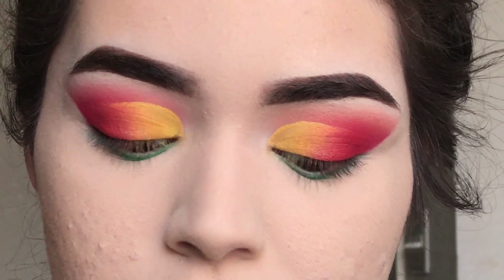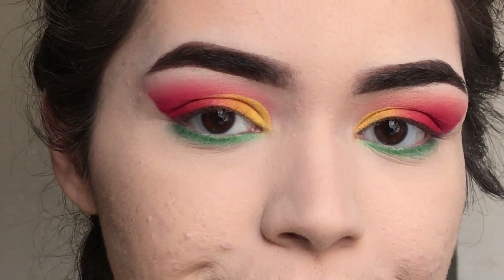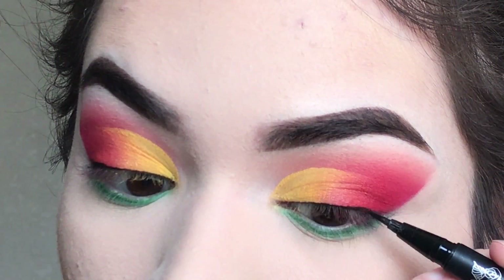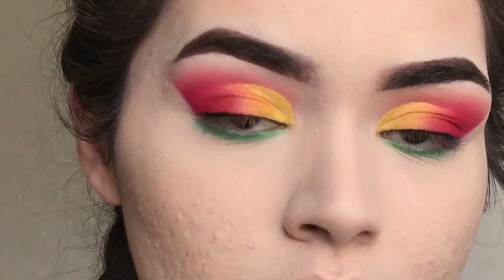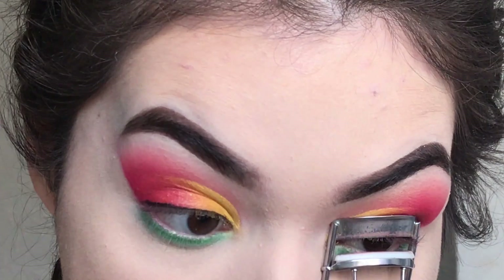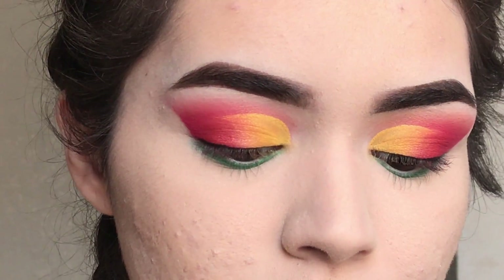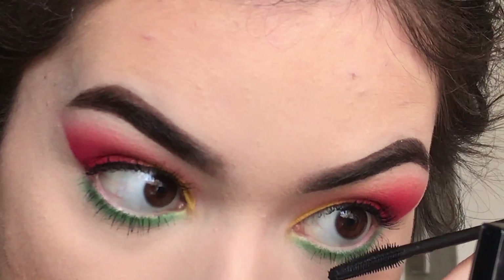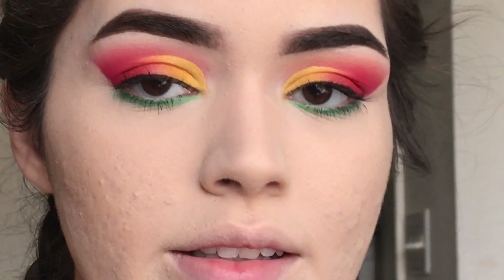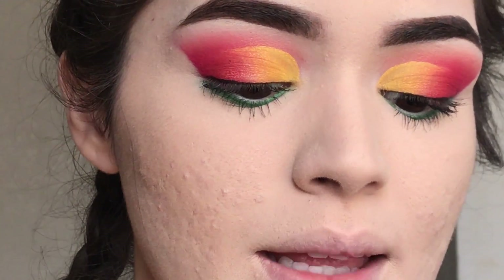The bottom lash line is done. I'm going to go in with some eyeliner and very thinly line the top lash line so I can put on falsies. Then I'm going to curl my lashes and do some mascara — I'm using the Benefit Bad Gal Bang. Then I'm going to apply lashes; these are by Smooth Gal. They're pretty long — I can't remember the exact style but I'll link it down below.